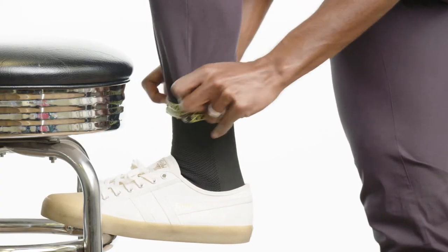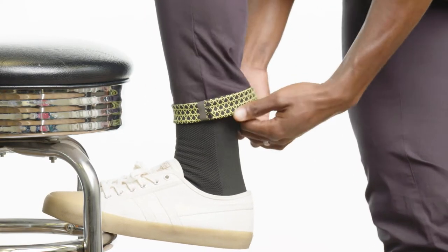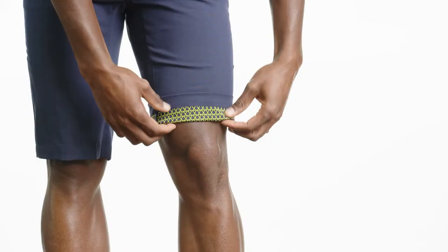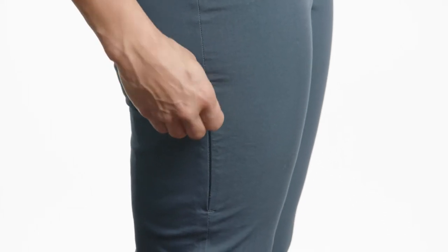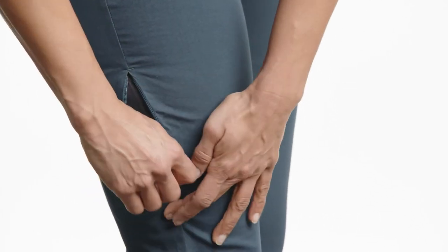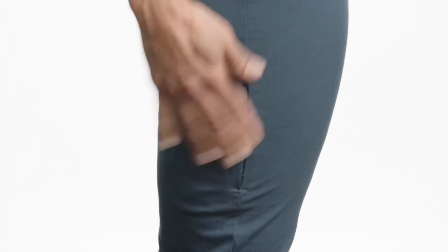On all of our pants, the bike-style cuff rolls up to reveal reflectivity as well as a high-viz screen print. We also have a zip secure side pocket that reverses back onto the thigh, so if you need to store your phone or your wallet, it'll stay out of the way while you're cycling but secure enough that nothing will fall out.